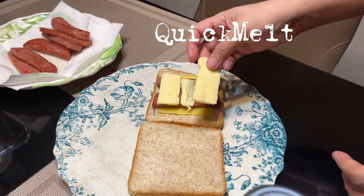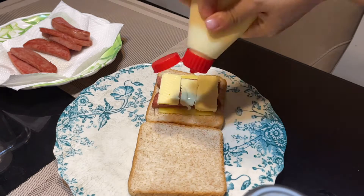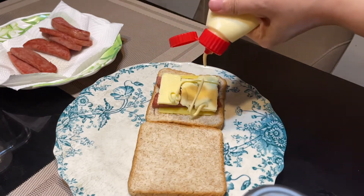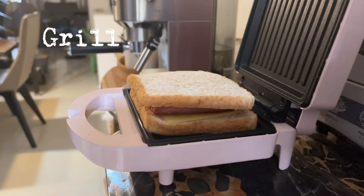Then, let's put the sweet milk on it. It's really good when it's grilled. Okay, let's put the mayo on it. And then, there you go.